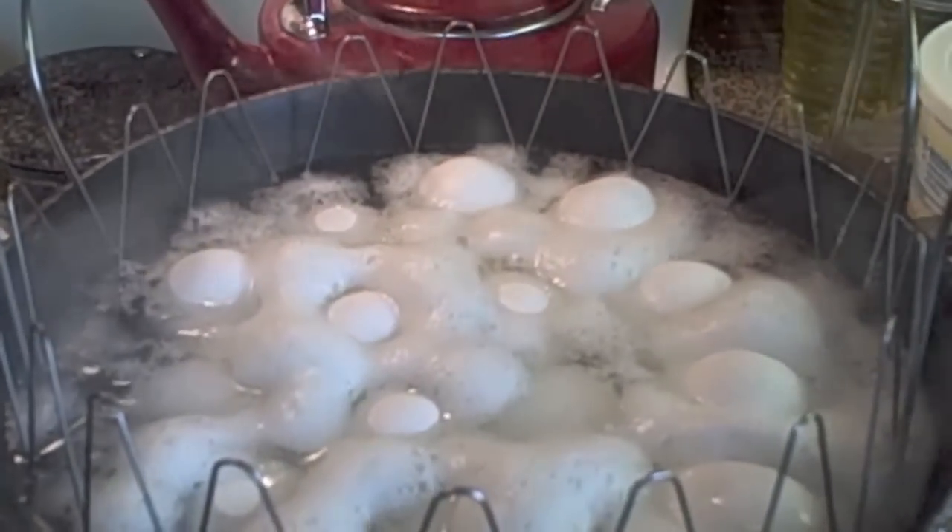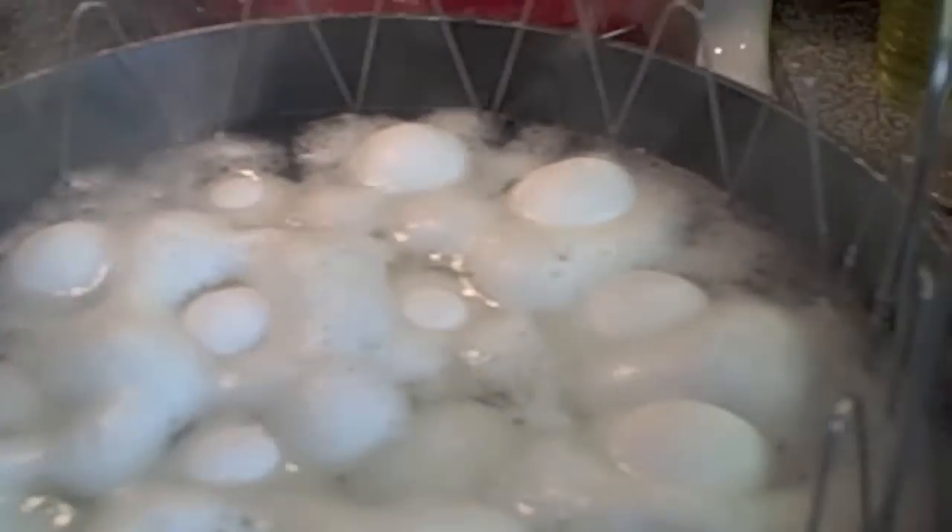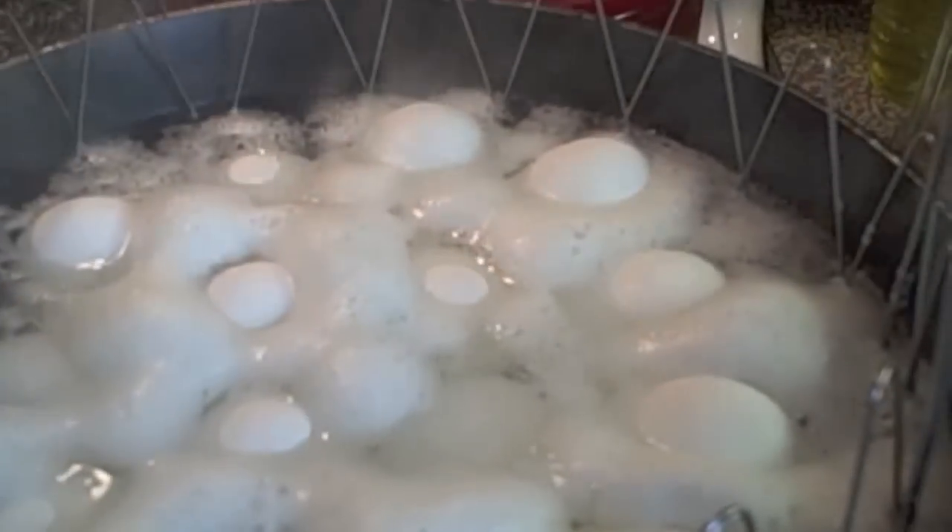Welcome to another episode of Simply Sarah. Today on the show we're going to be making homemade potato salad. Everybody does it a little bit different, but I'm going to show you my version.